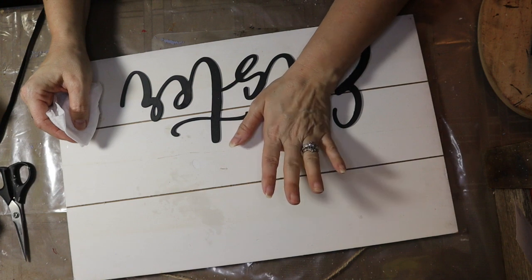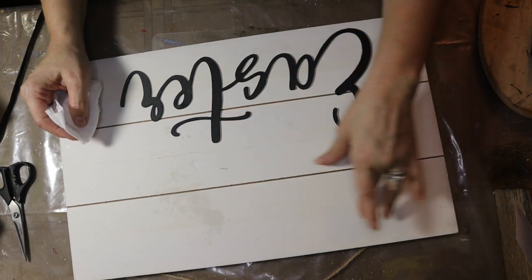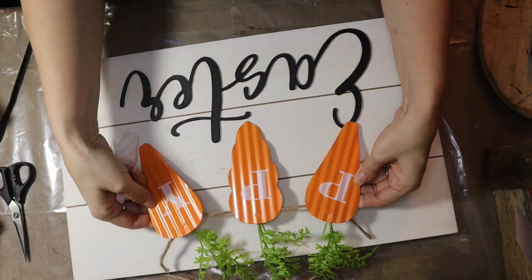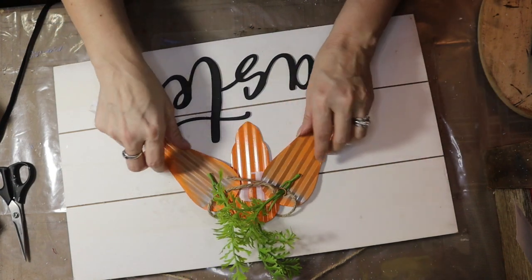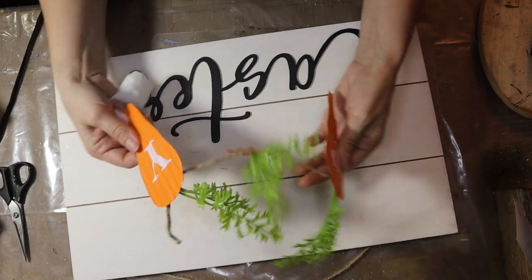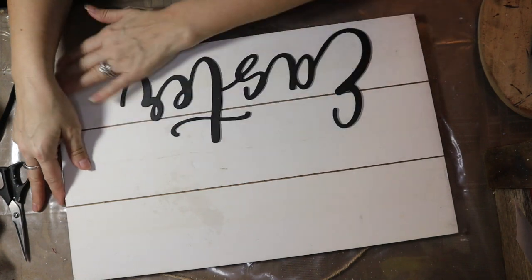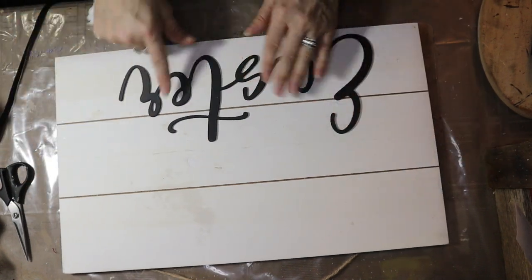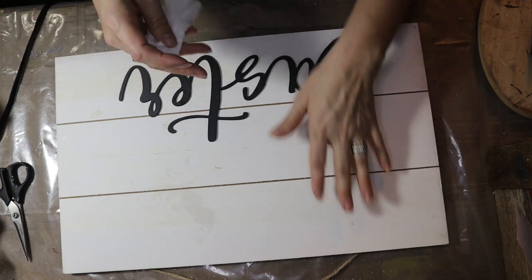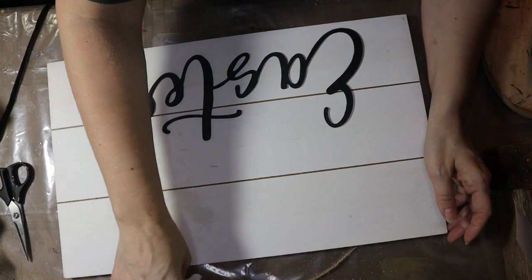So, this sign came from Family Dollar. It had all of these metal — it had like five of them, but I've used a few. These metal carrots on here — they're okay, but I would do something with them. I don't necessarily like them the way they are, so I took all that off, I took everything off that was on here, and I left the Easter — this is raised — so I left that on here. And then I'm going to go ahead and stencil 'Happy' on here and then put something over here.